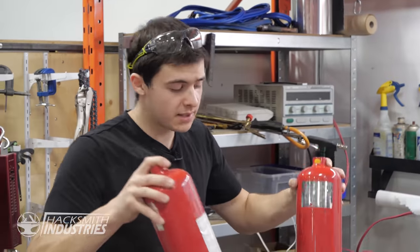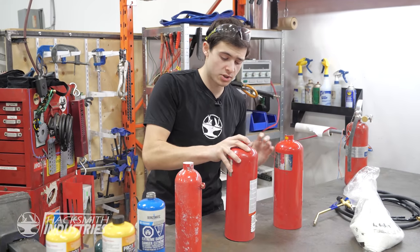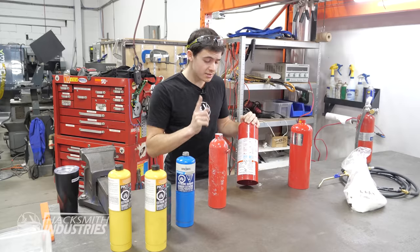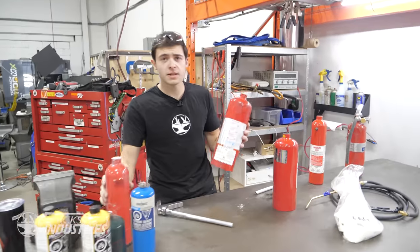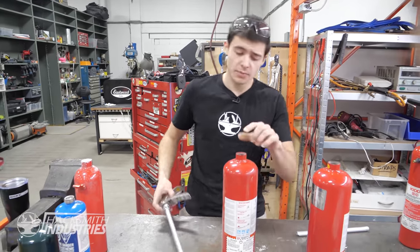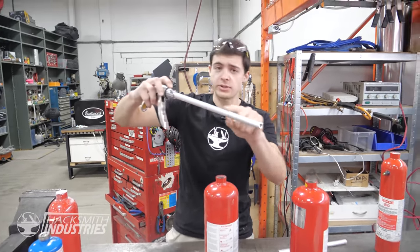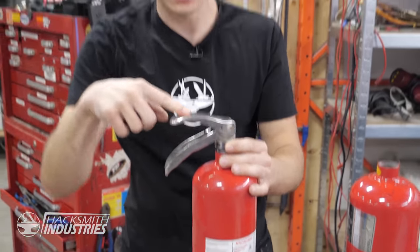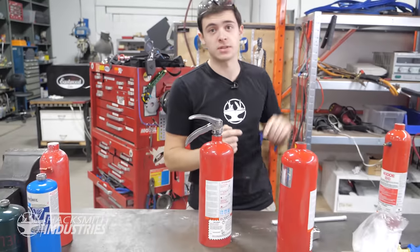First up, we have some empty dry chemical fire extinguishers. These are meant to disperse a powder — basically baking soda. You pressurize one of these tanks, and when the lever gets pressed, that causes the pressure to push the powder out through the nozzle. That's exactly what we want to do, but instead of using baking soda, we're going to be using cornstarch.